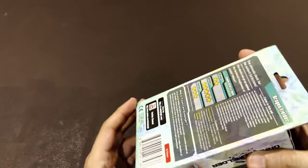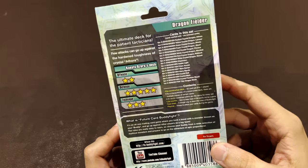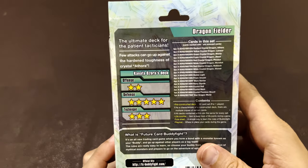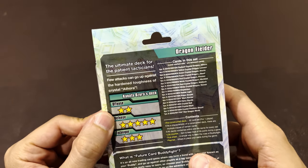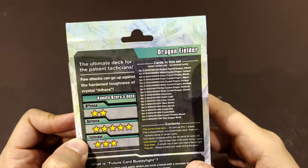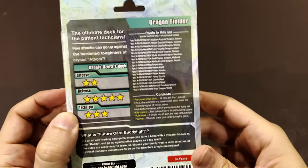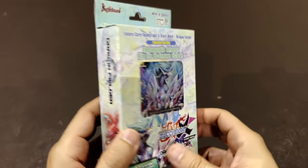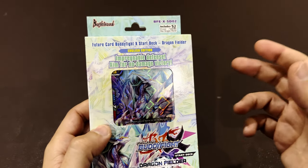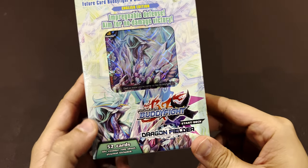I found this on sale — the Dragon Fielder deck, which apparently is very good for defense technique and offense. I guess decks vary in terms of strategies, so I thought maybe I can learn how this deck is built and try to build my own decks with the bulk cards I bought second hand.